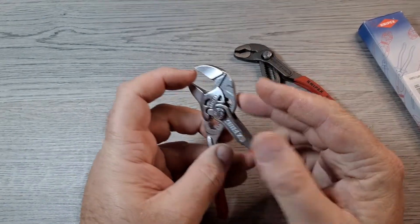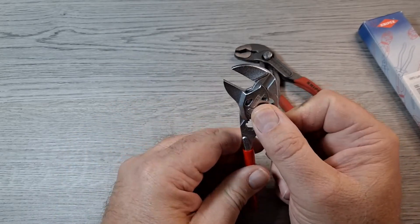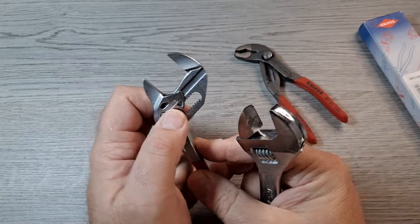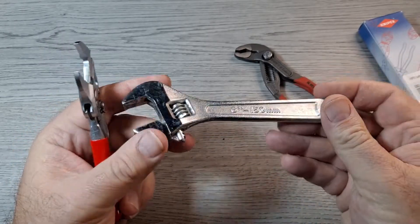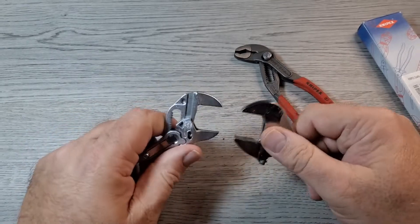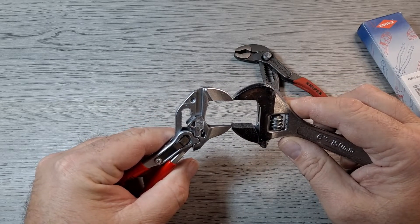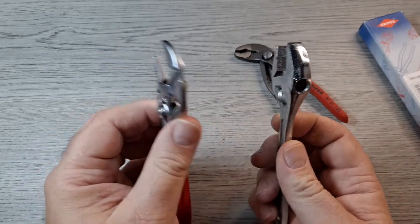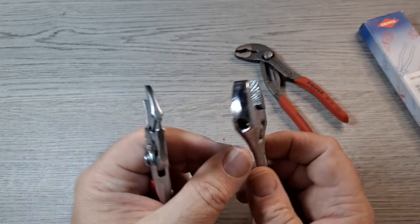It's got flat jaws, so it's not going to mar up nuts, bolts, or whatever you're working on. These take the place of an adjustable wrench. Here's a six-inch no-name adjustable wrench from a cheap auto emergency tool kit. These are five inches, that's six inches, and you can see they open up about the same — jaw opening is similar — but you can see how much thinner the Knipex are.